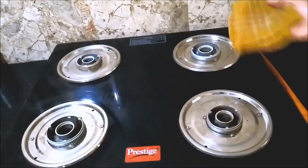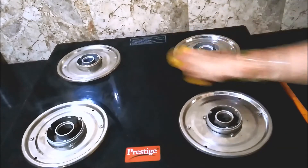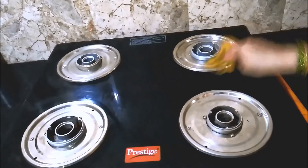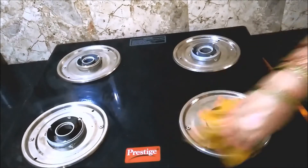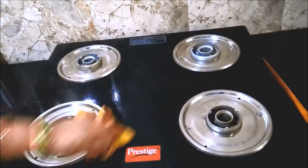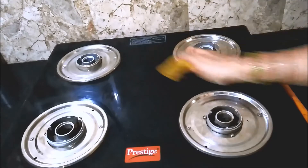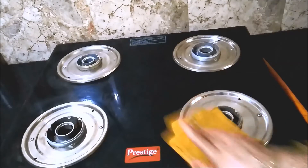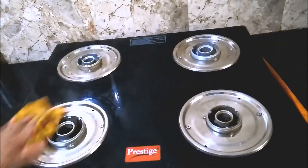Coming back to the plates — with a damp cloth, wipe the plates once again to remove any soapy trails. It's very easy and not so time-consuming if the stove is cleaned immediately after cooking. If it is done on a daily basis, you need not clean extensively like this — all you need is to wipe the stove with a damp cloth and a few drops of dishwashing liquid.